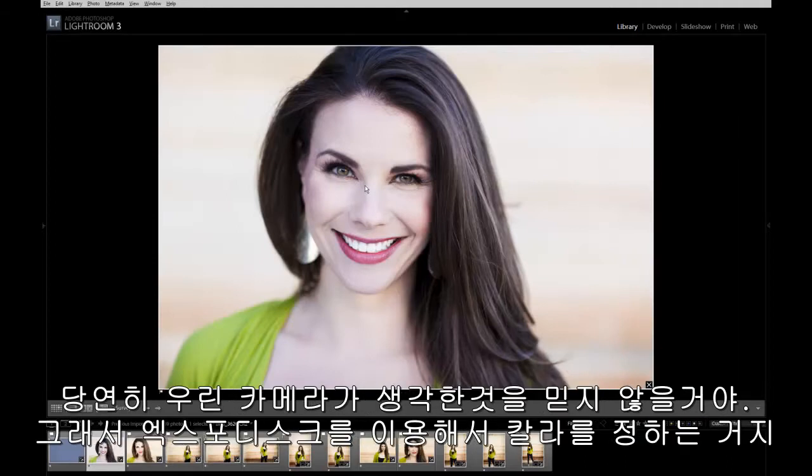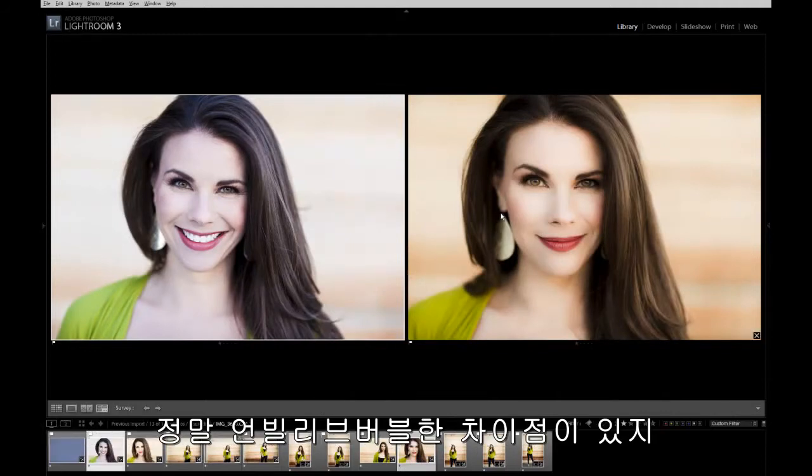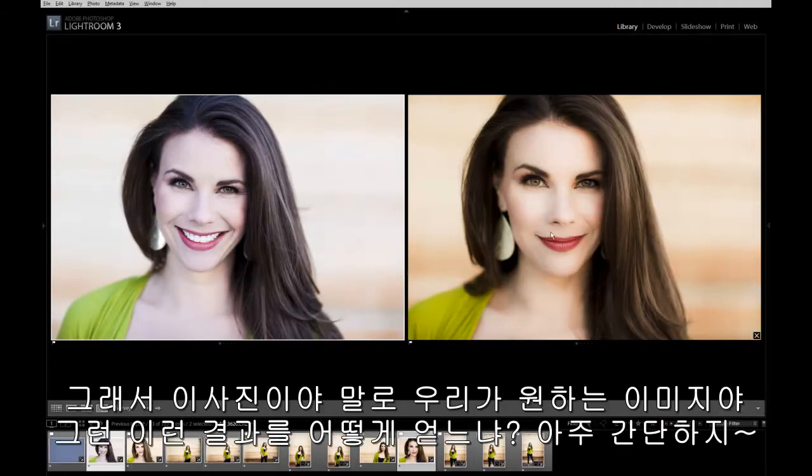Of course we don't want the camera thinking, which is why we shoot on manual and use the ExpoDisc for color. You can see in the after photo with color applied what an unbelievably awesome difference — we have rich tones, you can see the greens, her skin looks gorgeous. The whites of her eyes actually look white instead of having a blue tint. This is the result we want to go for in the end.